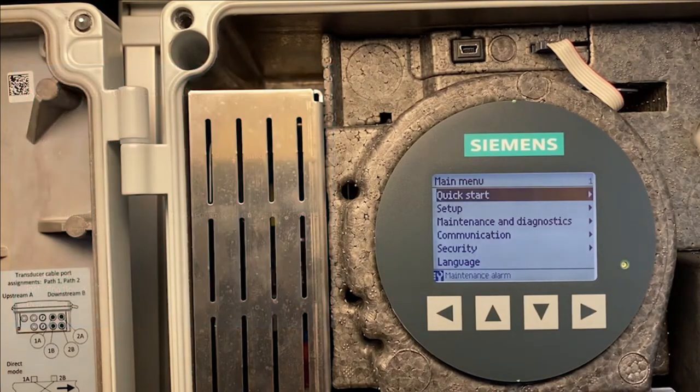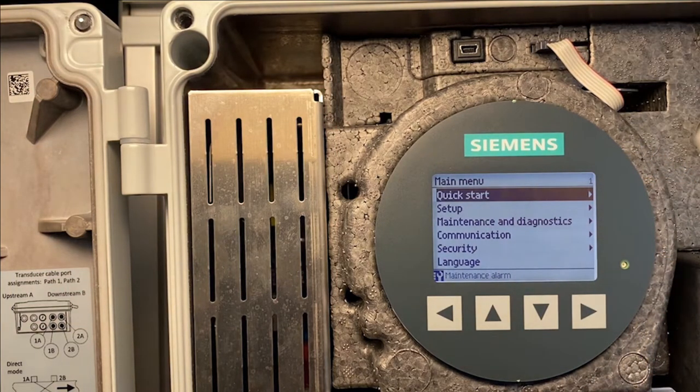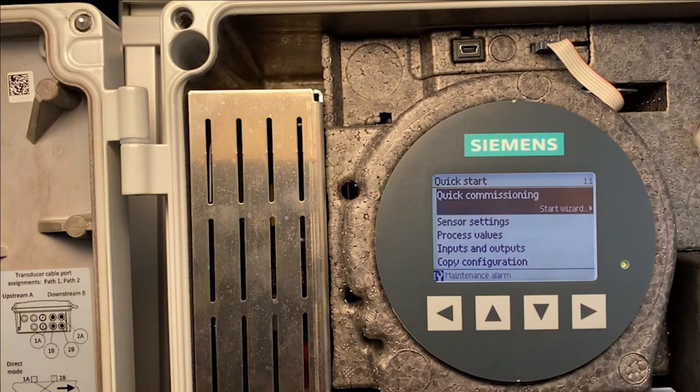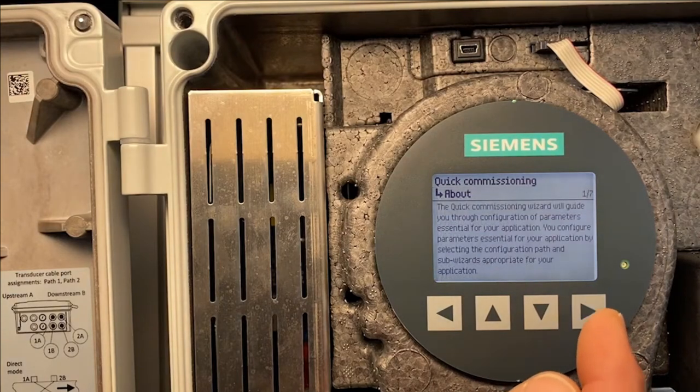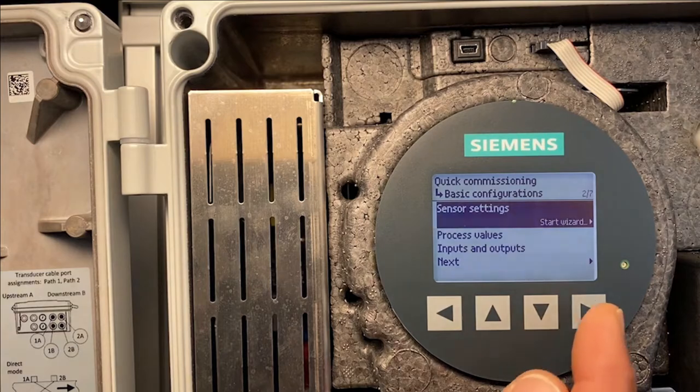Now we are in the main menu. On the top right-hand side, you can see the number of the highlighted item. The first place I want to go is Quick Start, which will guide me into quick commissioning. The next place is Sensor Settings. We start the wizard.